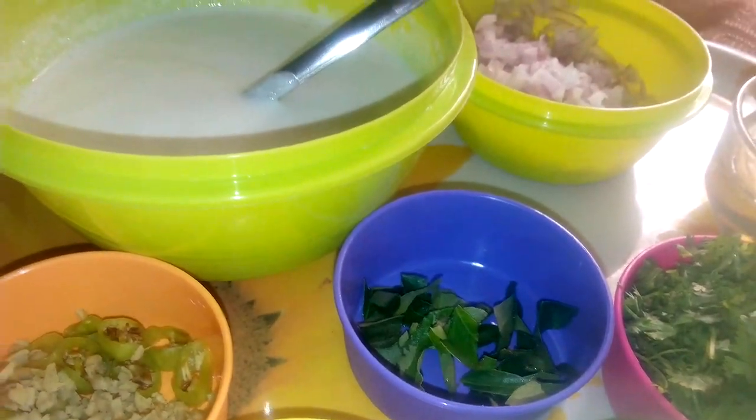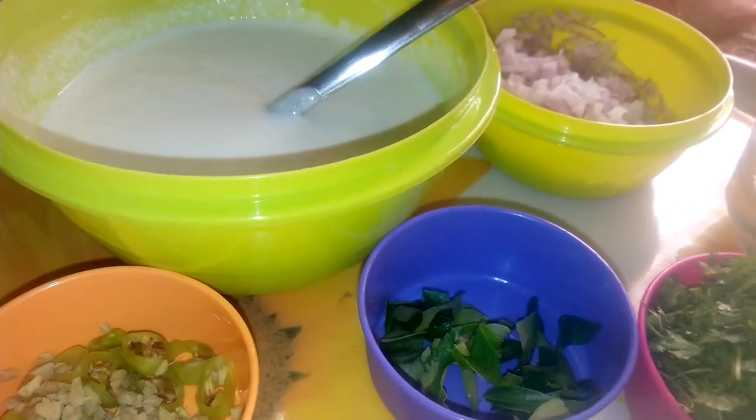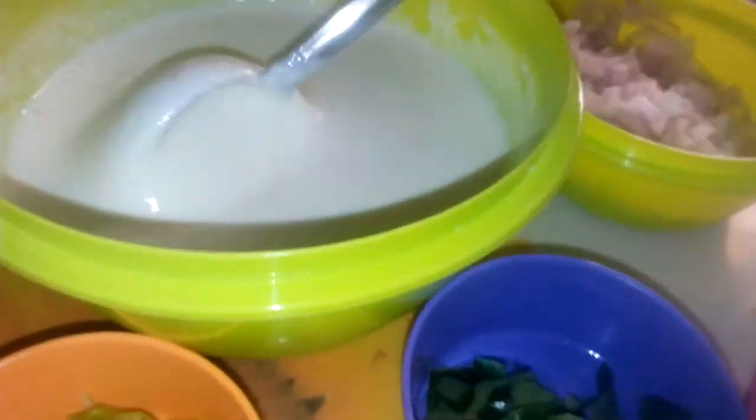Hi viewers, welcome to Kitchen Anise. This is our recipe called PUNUKU, also called MAUVU.